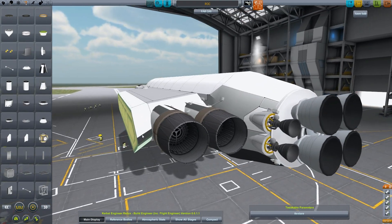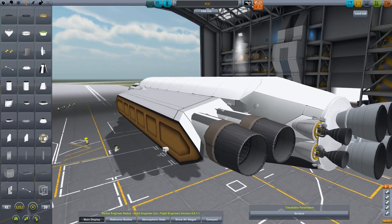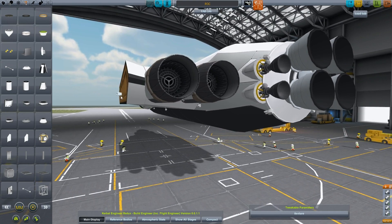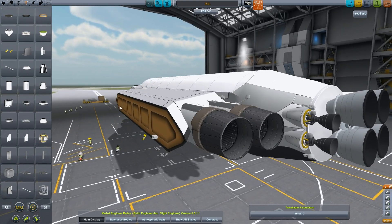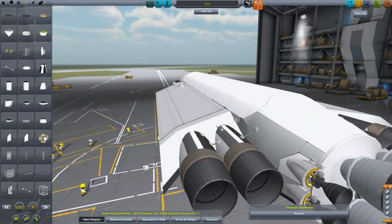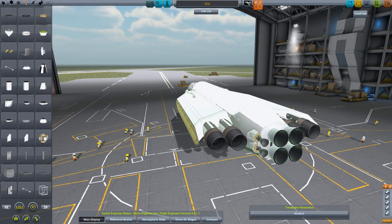Yes, I strut too much, I know it. It makes me feel safe and secure. I feel like nothing can go wrong if it has enough struts. Except that piece isn't connecting — we'll just ignore that piece for now. Let's save what I have so far.